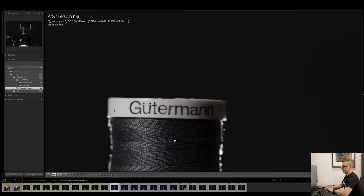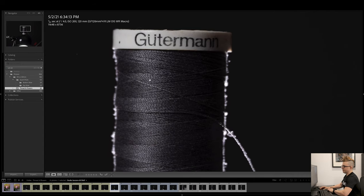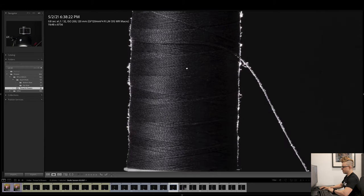Now looking at the 120mm — obviously we're starting at f4. Moving through f5.6, f8, f11, f16 — we start to see the image get a bit softer. f22 as well, and f32 is pretty soft.